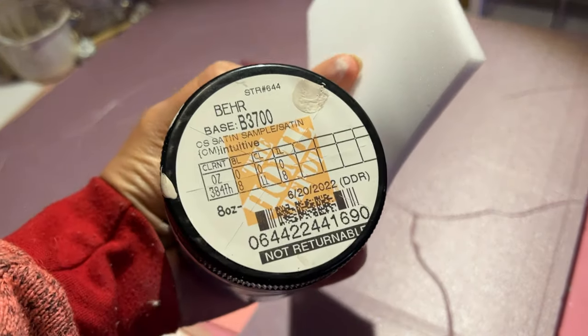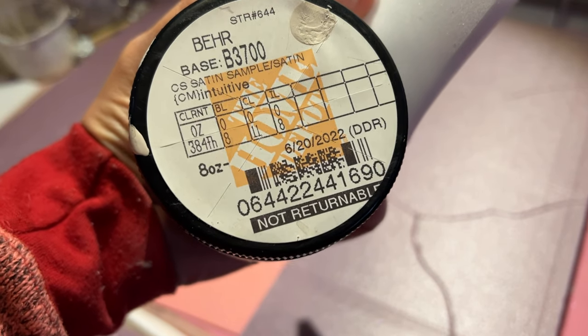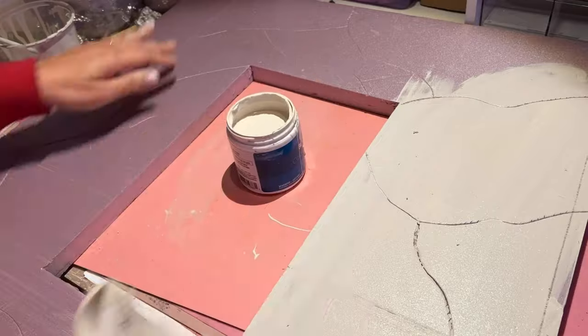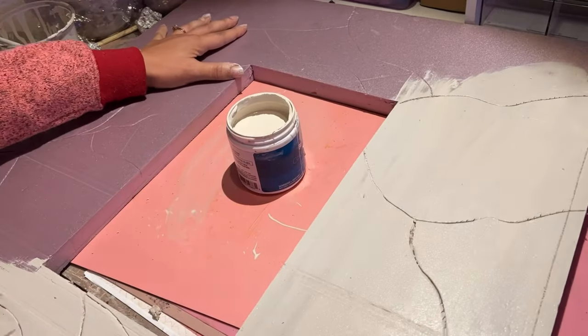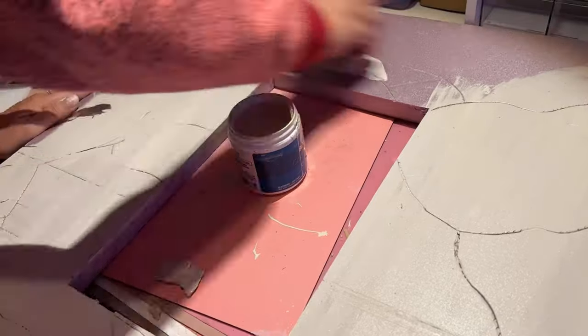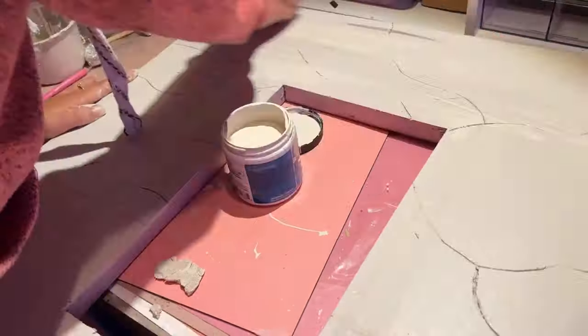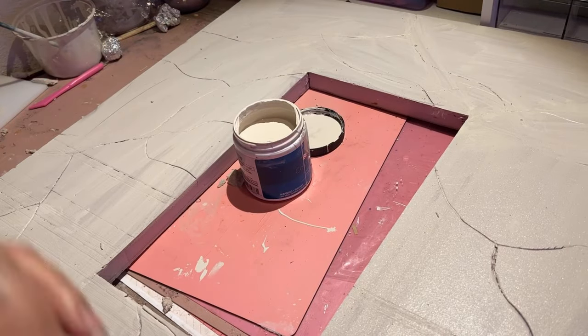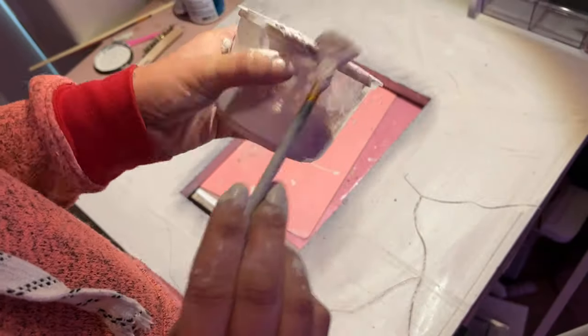I'm going to take this white paint that I used on the other side of the wall and just lightly coat the whole surface with it. This is just a base coat, so we're going to get into the sides of those cracks as much as possible and give it one nice good coat. Those cracks are going to help give it a little bit more definition when we put our texture down.